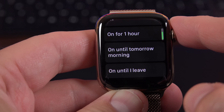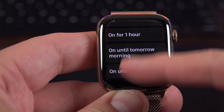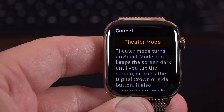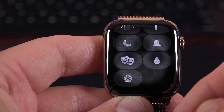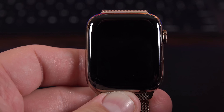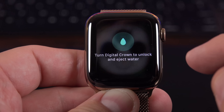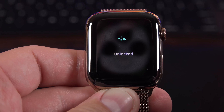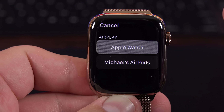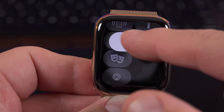We also get enhanced do not disturb options — you can turn it on, set it for just one hour, until tomorrow morning, or until you leave your current location. So if you go to a theater, you can enter do not disturb and it will automatically turn off once you leave. We also get theater mode, which prevents the display from waking up or sounding notifications and turns off the walkie-talkie feature until you wake the screen with the digital crown or by tapping it. Water lock mode is useful if you go swimming — it prevents the screen from being accidentally triggered in the water. To exit, you swipe on the digital crown, and you hear a tone that ejects the water from the speaker. We also have AirPlay on the Apple Watch, letting you change the AirPlay output to your AirPods or other compatible devices, and you can select edit to rearrange controls.